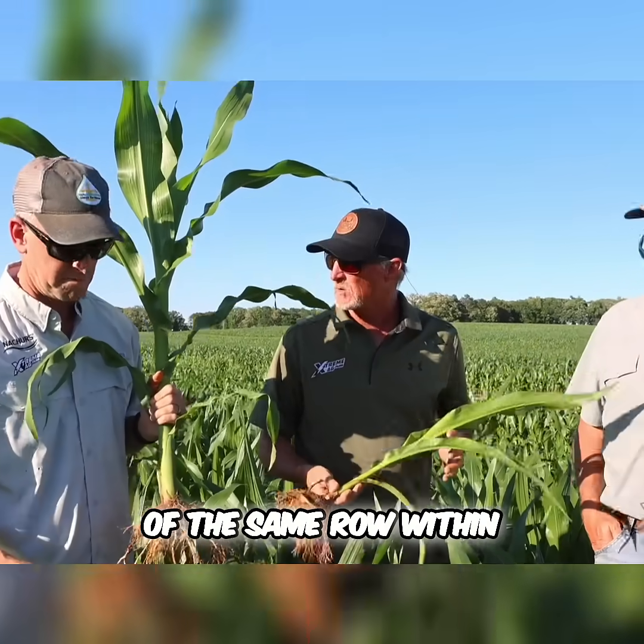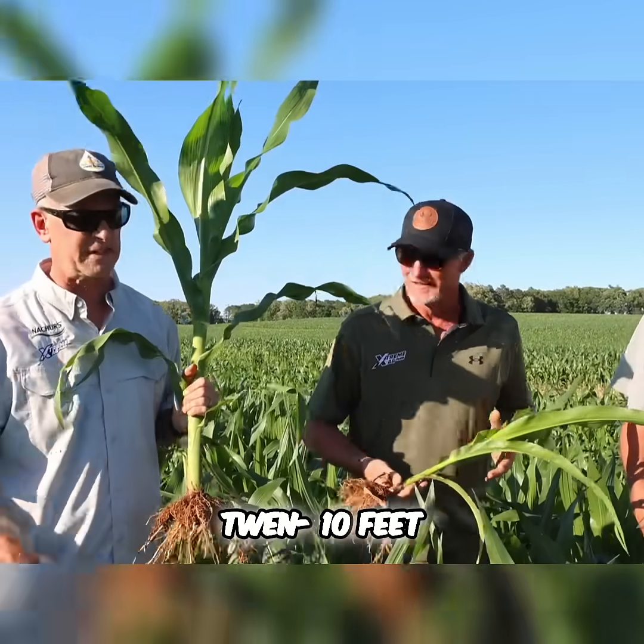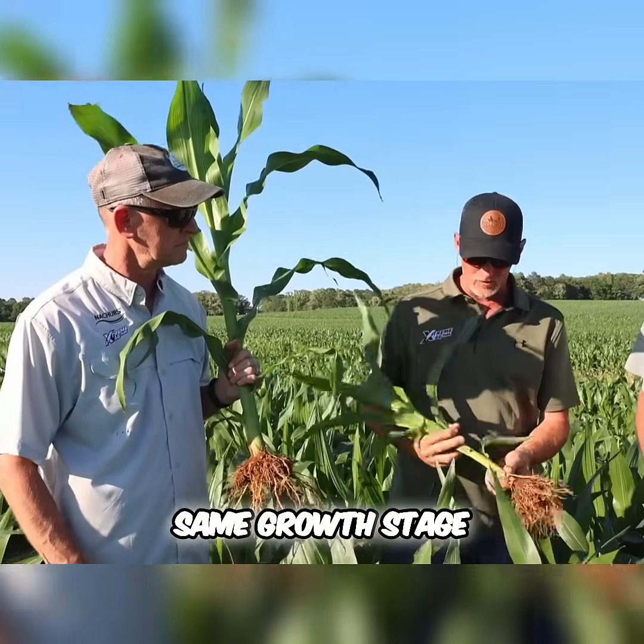These corn plants were taken out of the same row within 10 feet of each other. And we're talking about how they're at the same growth stage.